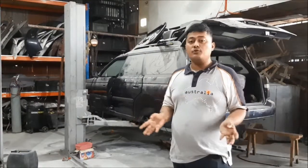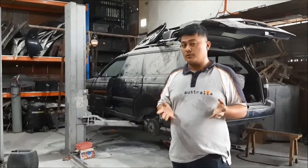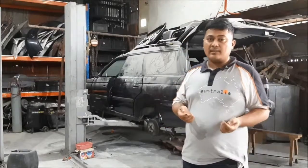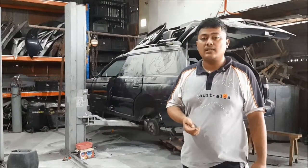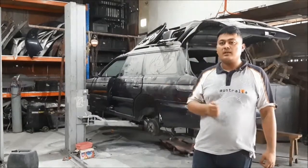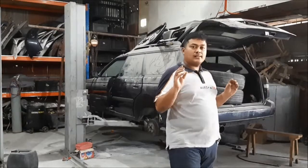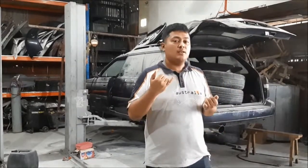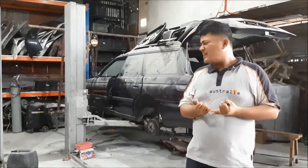We're planning not to modify the engine too much in the near future, but since it's a 4G63 it's going to be ridiculous with a turbo — so that's for the distant future. For now, we just want to get it running. The owner wants it used in rallycross, so this will be our rallycross car. There will be a few things we do to it that we won't fully explain just yet.